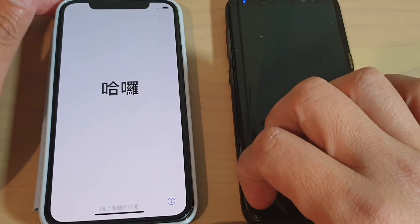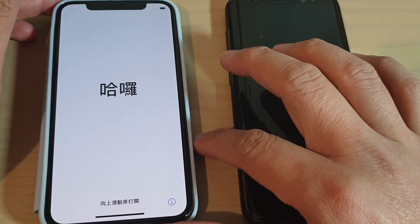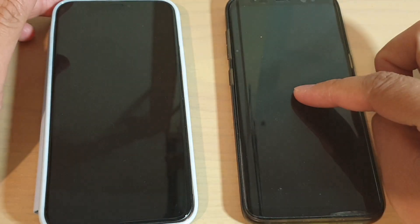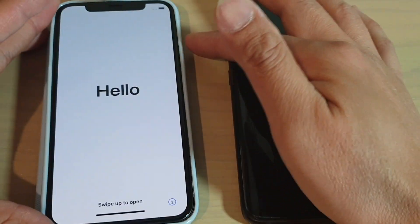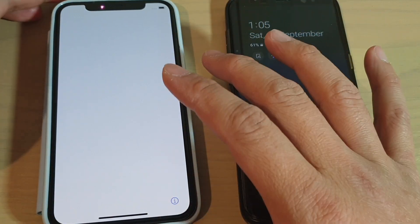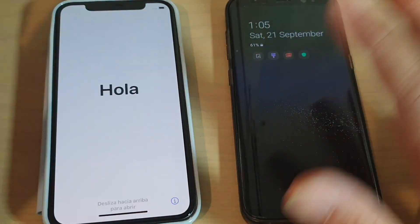Hi, in this video I will show you how you can transfer data from your old Android phone to the new iPhone 11 Pro during the setup process, also wirelessly.